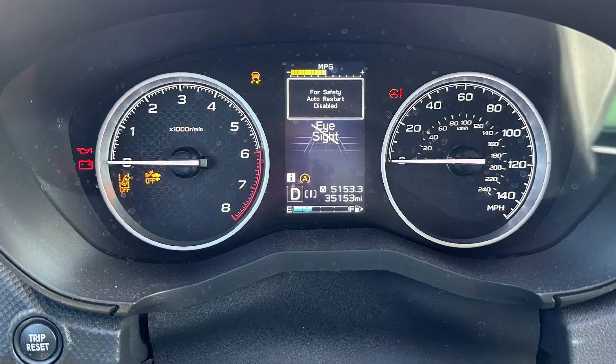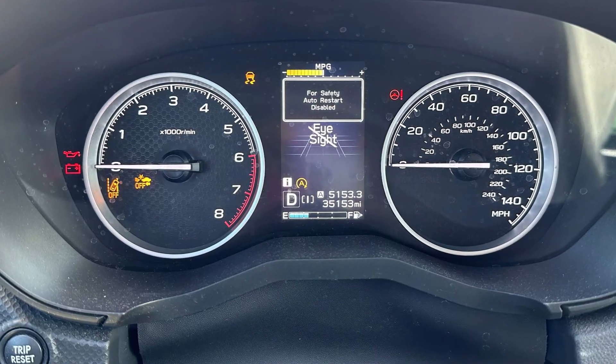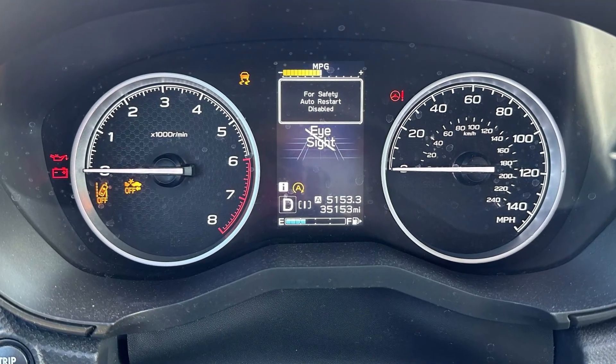People report these issues with fairly new batteries that last up to one year and start malfunctioning. So first of all, you need to check carefully which type of battery you're using.